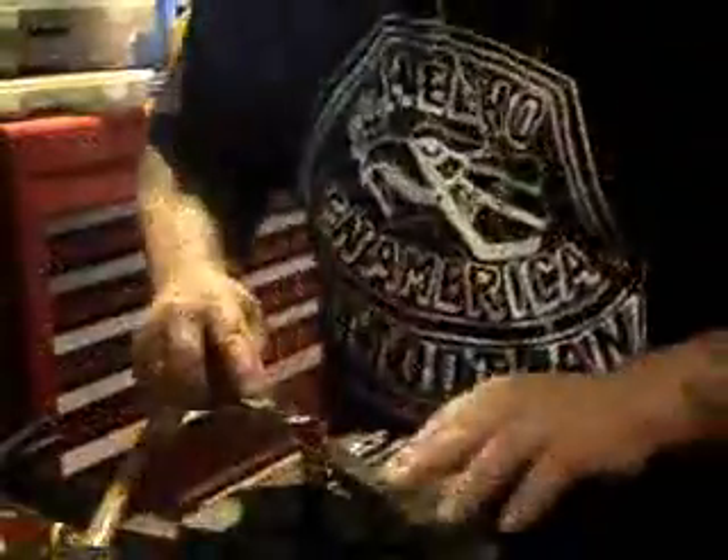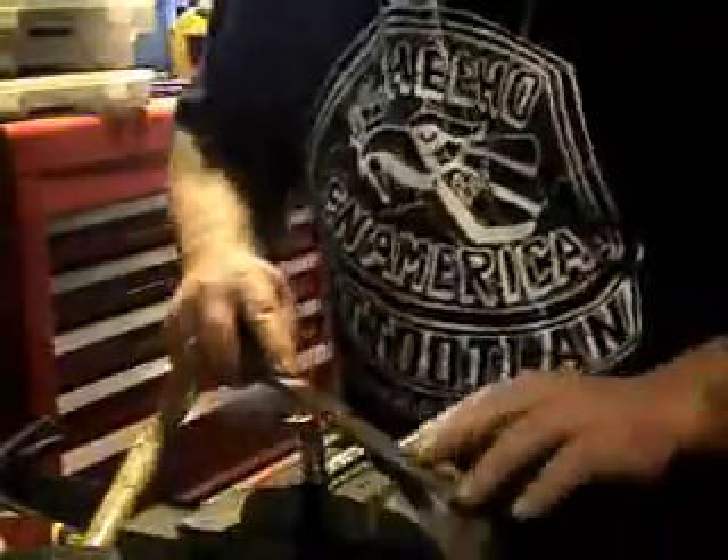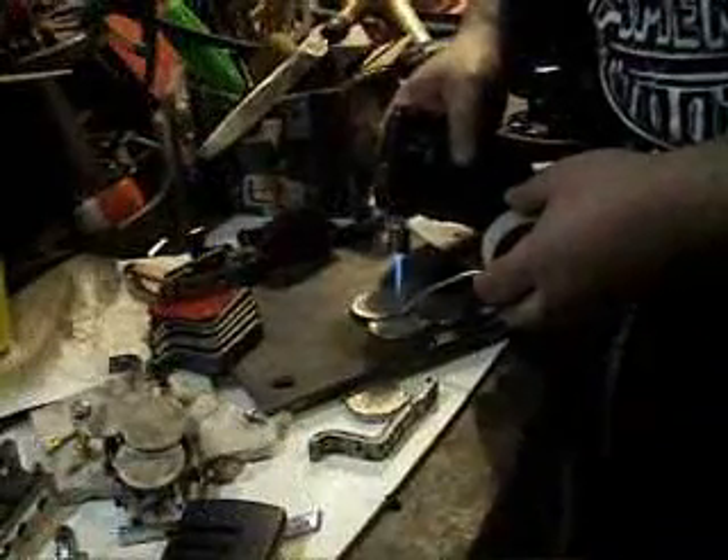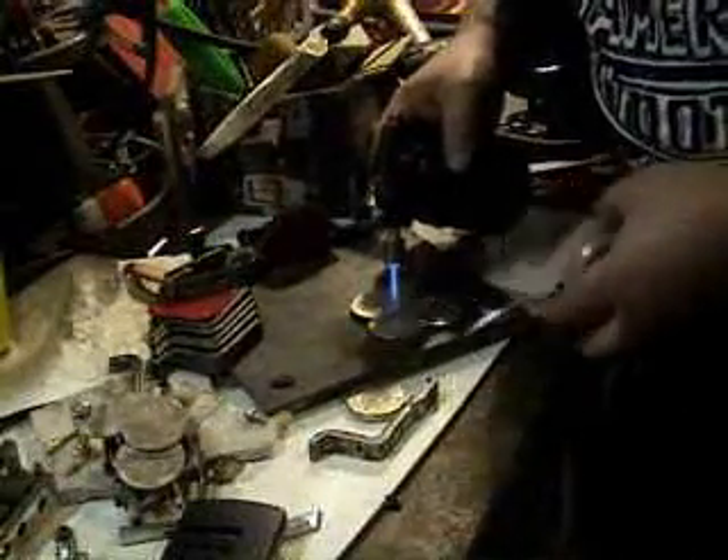You always have to be checking and doing the final adjustments, filing and stuff — you always keep an eye on it. And then to put the points together, you always use a torch, heat it up.